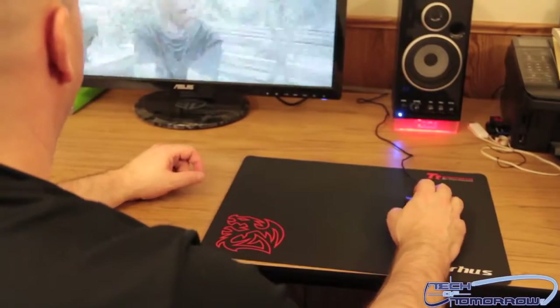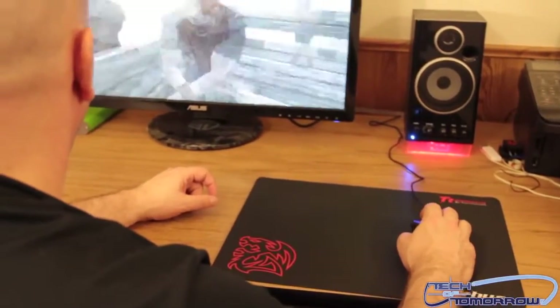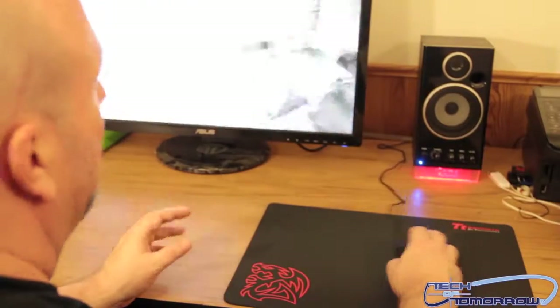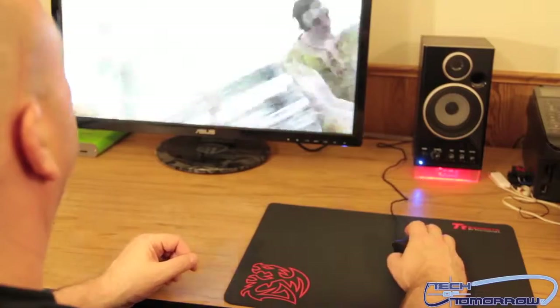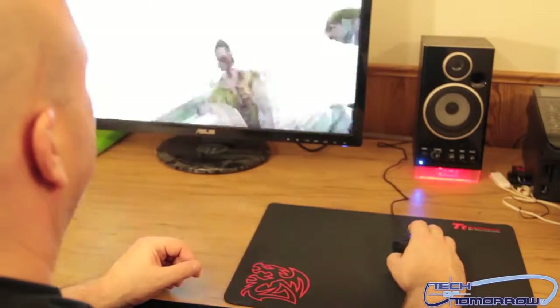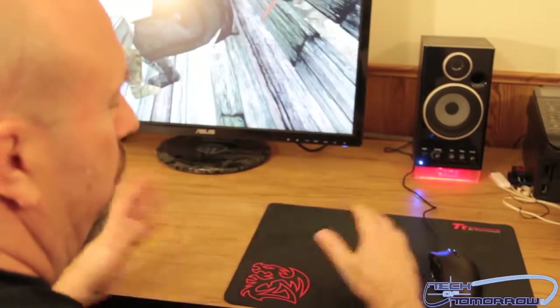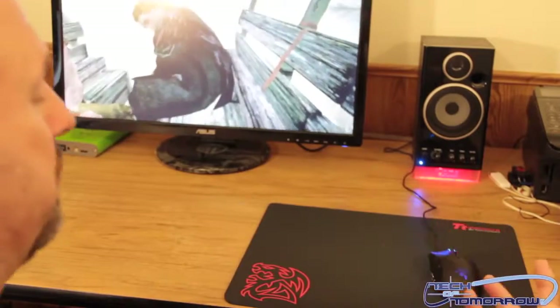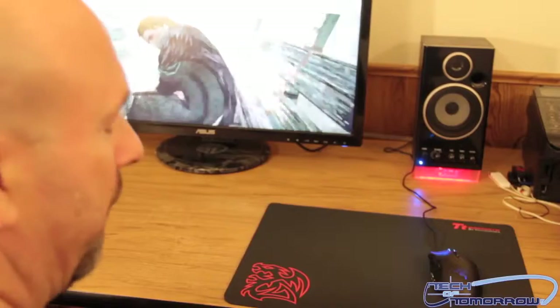I'm going to put the mouse over here and start moving it around. It says it'll work with any type of mouse out there, especially the new optical and laser mice. So it's gonna have fast response times — it's just smooth. It's large. There's not too much to really say about a mouse pad, but I guess it is called the Pyrus. I'll actually go and play this game again later.